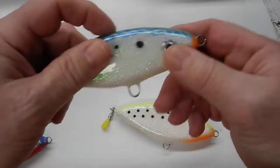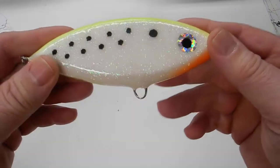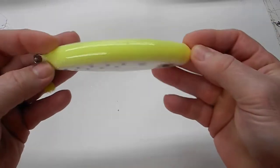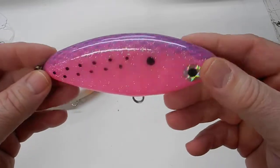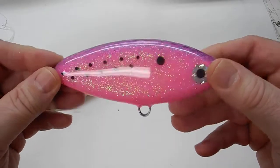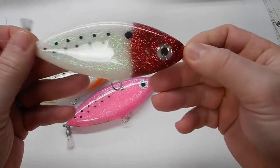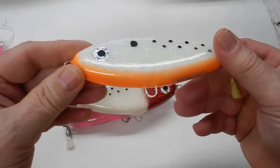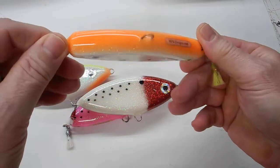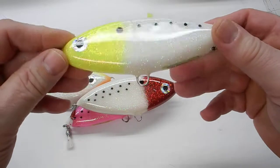So this is another inch and three quarters — this video will appear when you start seeing these fatter ones. I'll just give you some more examples as I start loading these onto the website. So this is like a red head. I did a lot of whites. This has got a nice orange belly. Yellow head.